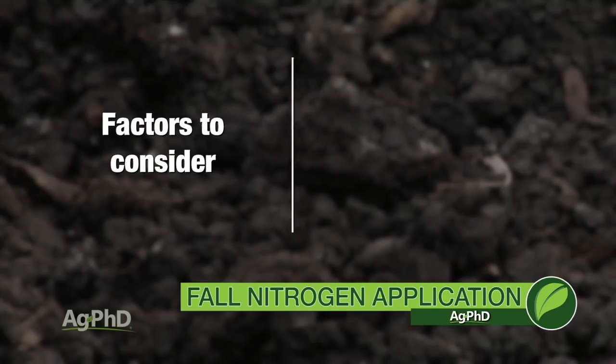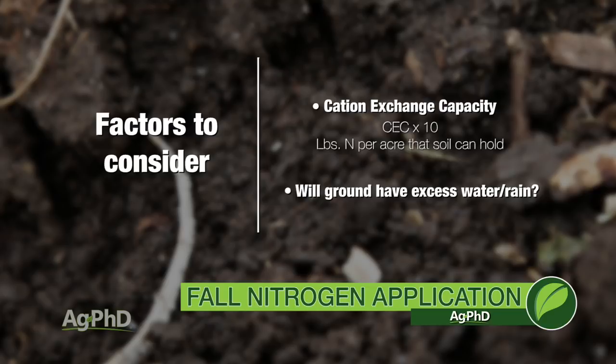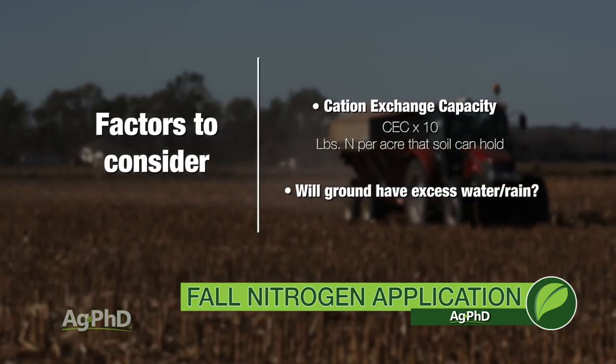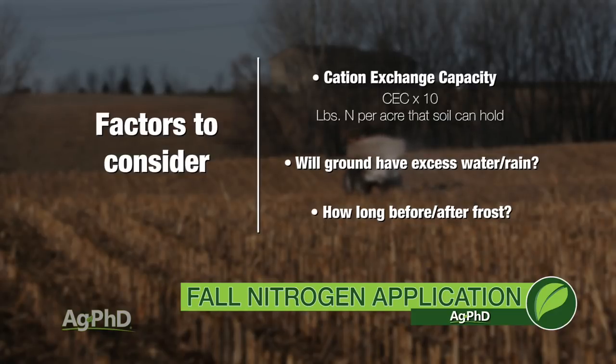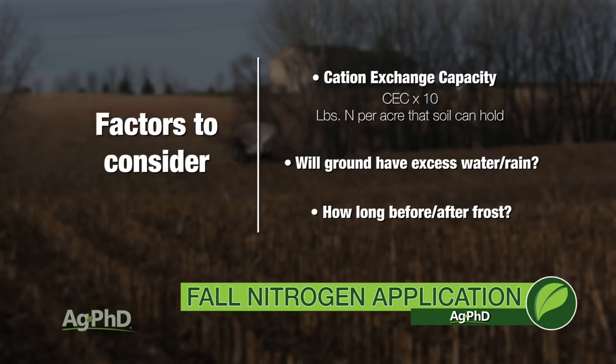If you really want to put some fall nitrogen out, first look at cation exchange capacity. Ten times your CEC will give you a rough idea on how much nitrogen your soil can hold. If you've got a CEC of 20, it'll hold about 200 pounds — but I'm probably only putting out 120 to 150 pounds to be safe. Next, look at what ground is most likely to get the water — river bottom ground should never get fall nitrogen. Third, look at the amount of time outside of the frost. I don't want to be too early in the fall — I want to get close to when my ground freezes up. If my ground is frozen, my nitrogen really isn't going anywhere.